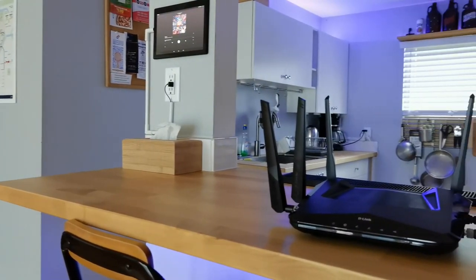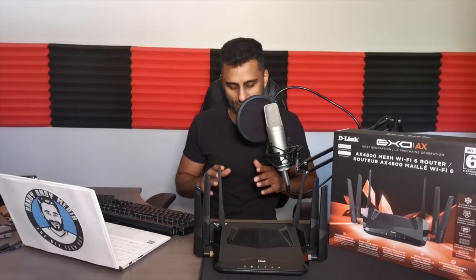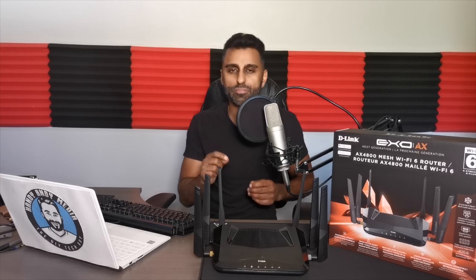I hope you enjoyed this review of D-Link's new Wi-Fi 6 router, the AX4800 Mesh Wi-Fi 6. If you liked this review, please leave a comment, like this video, and subscribe to the channel. You can get more information about me at handyandymedia.com. Once again, it's HandyAndy signing off — we'll see you next time, bye for now.